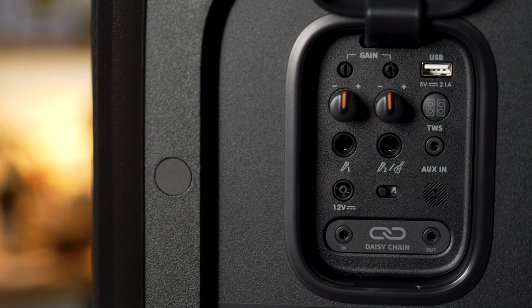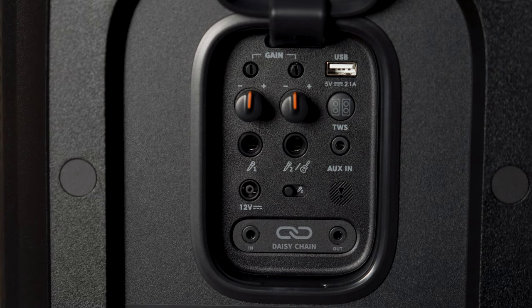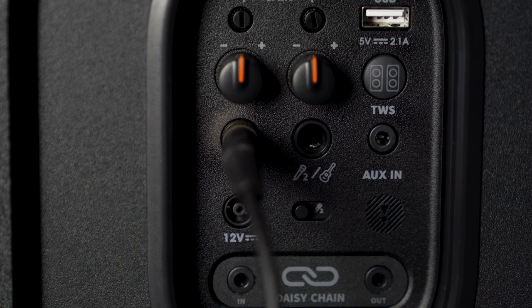In addition to being able to play music from your phone, you can also hook up a microphone and a guitar or another instrument to the two quarter-inch jacks on the back of the party box. This means if you are looking for a portable PA system — maybe you're a singer-songwriter, or you want to do a karaoke party, or you're gonna go out busking — this is the perfect solution.